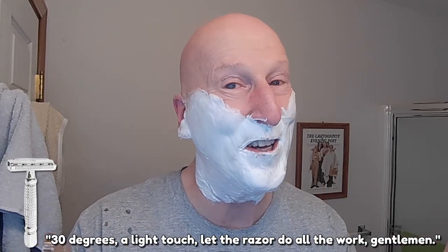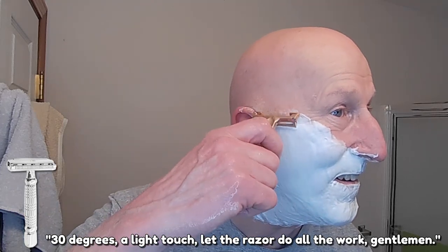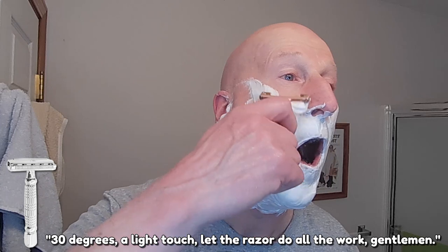We're going to go ahead and heat this under some hot water. I'm going to handle it just like any other razor. I'm not going to try their method just yet — I don't feel real confident using that grip. I'm going to warm the blade up. I believe it's going to be at a 30-degree angle — at least that's my guess. 30 degrees, a light touch — let the razor do all the work, gentlemen. That's really nice and smooth. Very, very smooth. It's a Feather blade too. It rinses cleanly — it's just open, so there's no real areas for lather to hide.